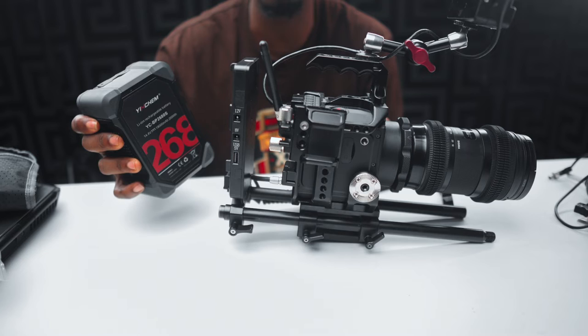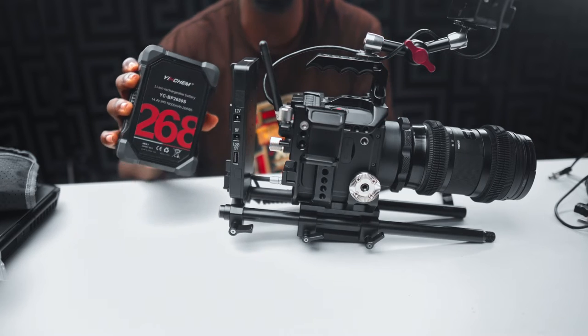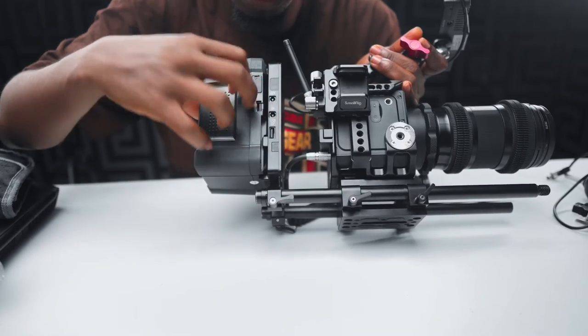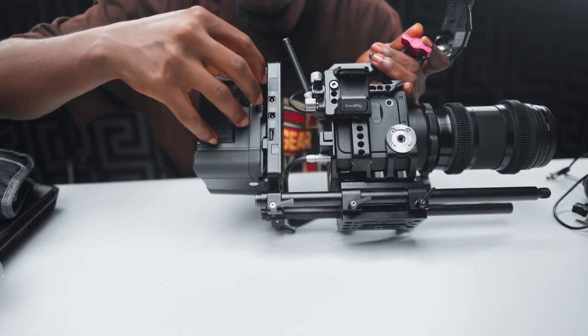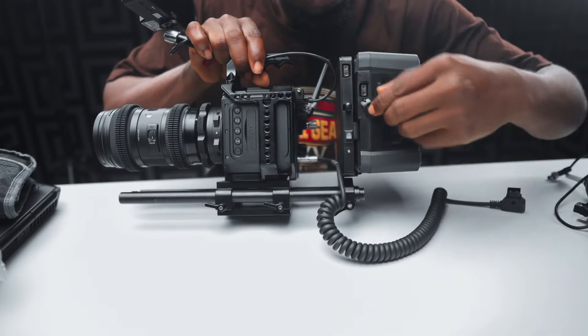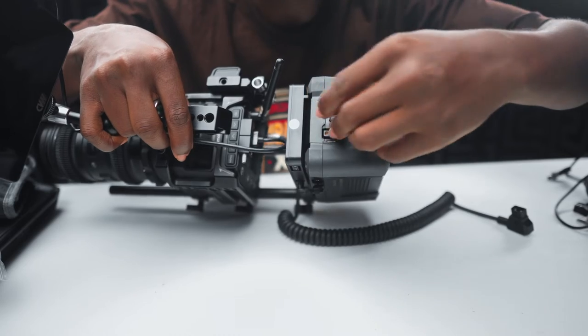I'm expecting this 19,000mAh battery to run this entire rig for more than 6 hours non-stop. There's a USB port on the battery, a D-Tap port with an on/off switch, and multiple additional D-Tap ports — four in total.